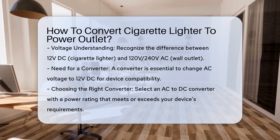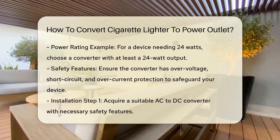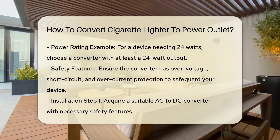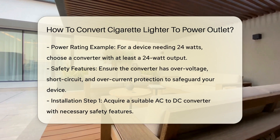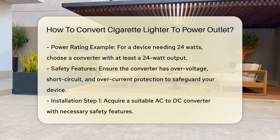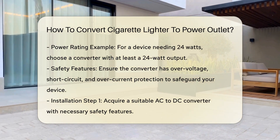Choosing the right converter: you will need an AC to DC converter with a power rating that matches or exceeds the power requirements of your device. For example, if your device requires 24 watts, you should choose a converter with at least a 24-watt output. These converters are available with various power ratings, so ensure the one you select can handle the load of your device.